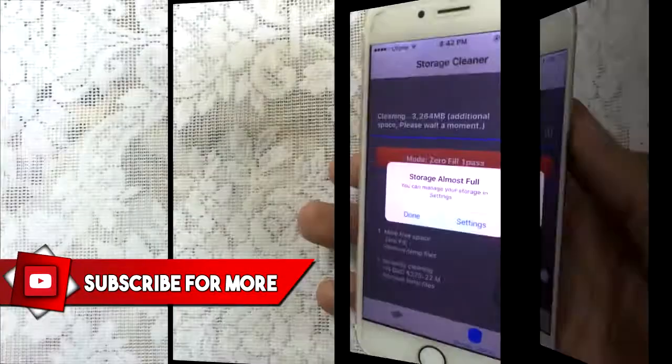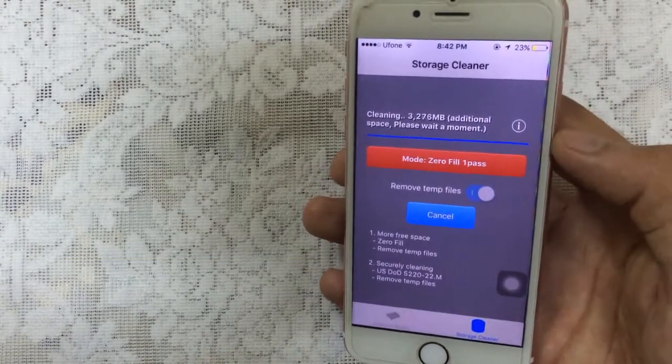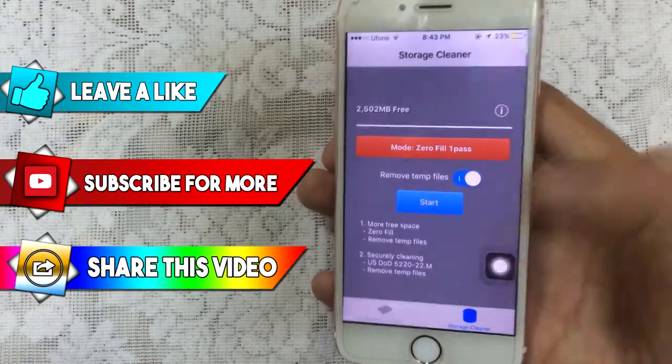Just wait and be patient at this point. If you get the message saying storage almost full, just tap on done. Once it's finished, it will say cleaning has been completed. Just tap on OK and go back.